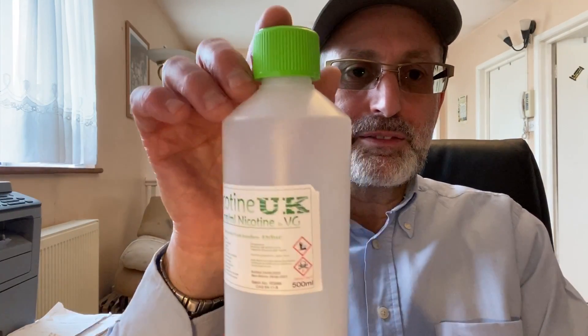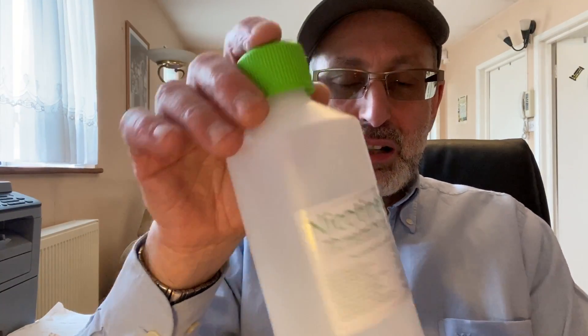I don't think it makes a difference in general, but it does make a big difference when you buy from the EU. UK-based nicotine - like a company called Nicotine UK, that's where I get my liquid nicotine from - you can buy it in VG or in PG.